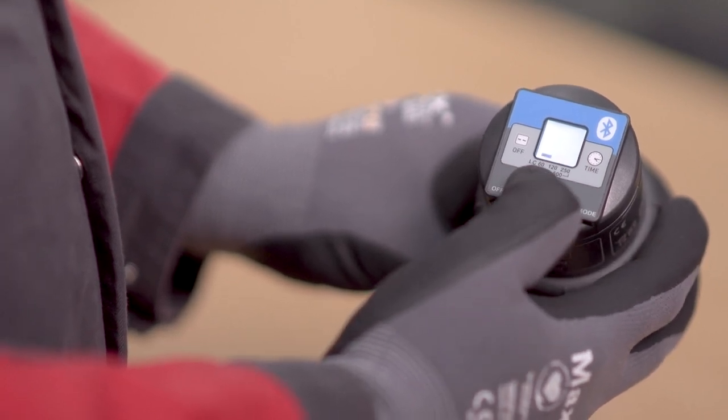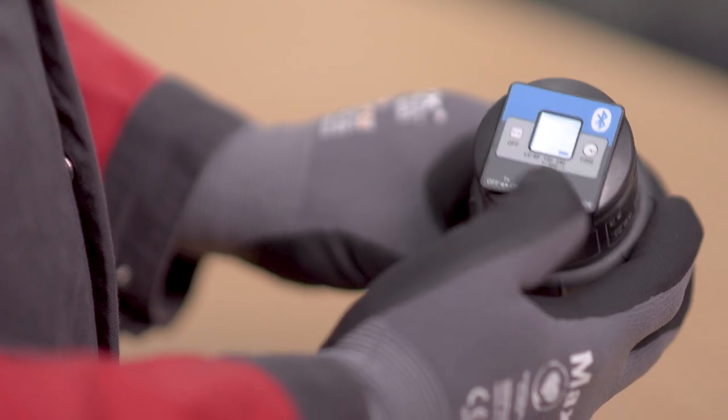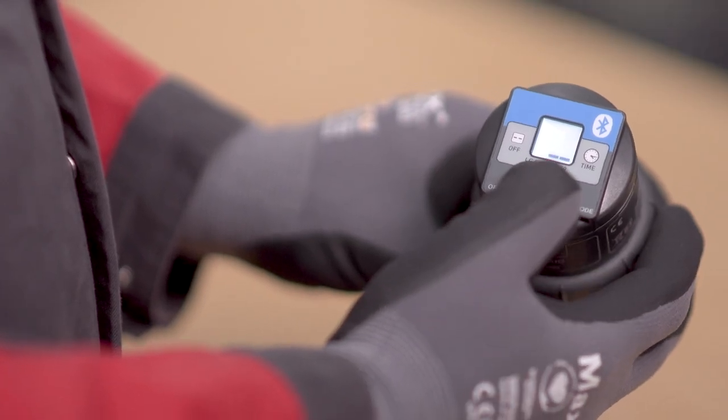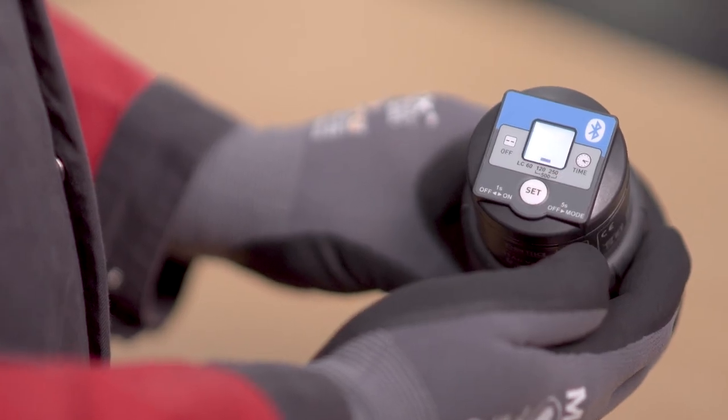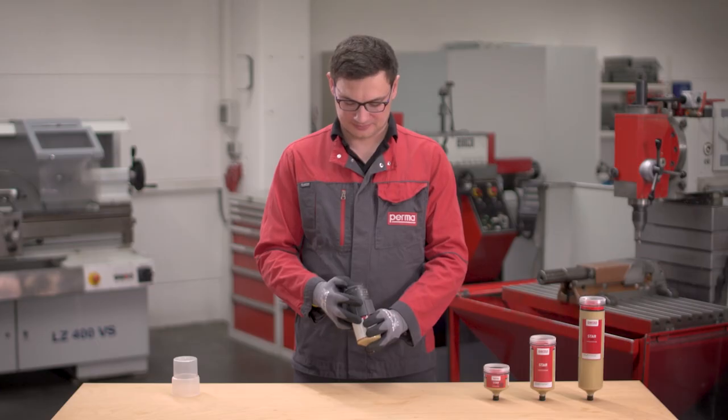Choose LC 60, 120, 250, or 500 by pushing the Set button. The selected setting is automatically applied after 3 seconds.